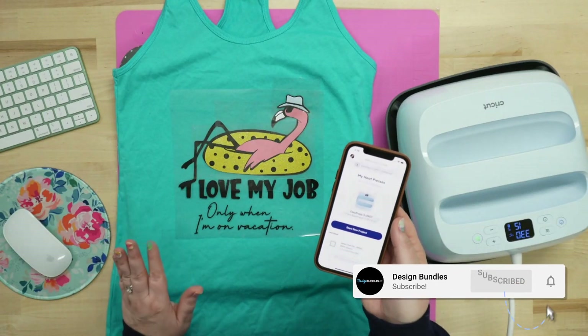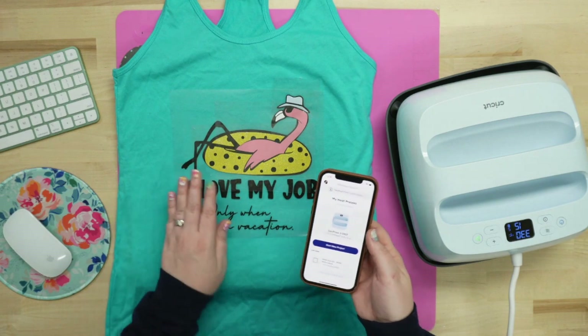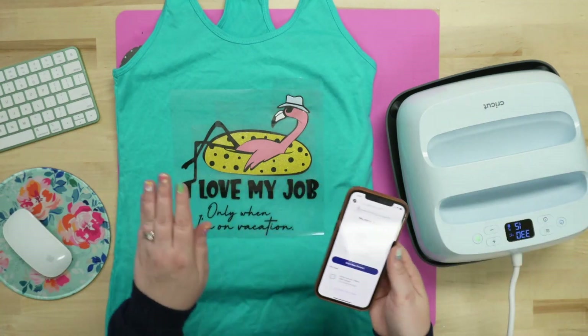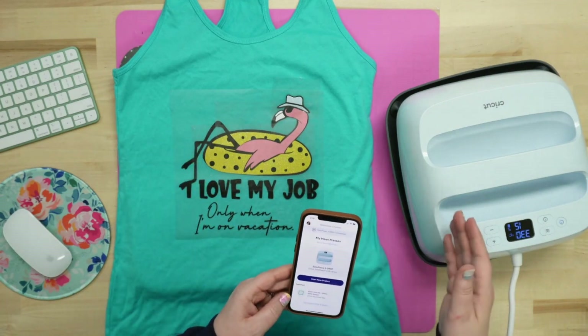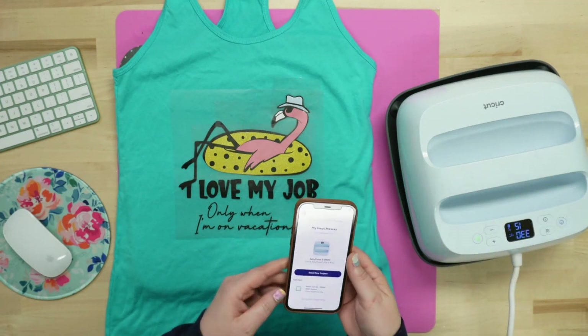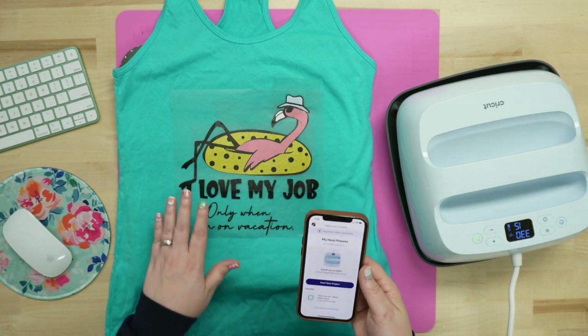Welcome back to Design Bundles YouTube channel. My name is Crystal, and today we are going to be playing around with the new Cricut EasyPress 3. I'm going to show you guys a layering hack because this actually gives us a pre-setup, pre-temp preheat for five seconds. And I'm going to show you how to utilize that for your layers because we can actually adjust that.